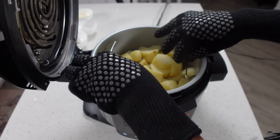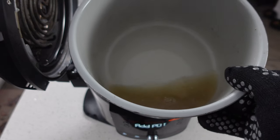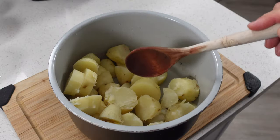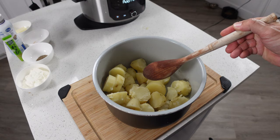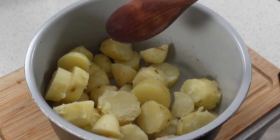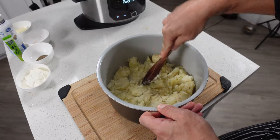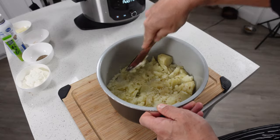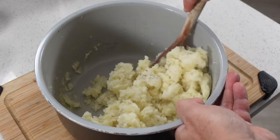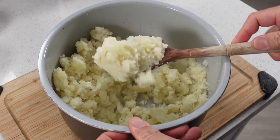What we want to do now is remove our basket of potatoes, just set them on the side for a minute, and we're going to empty out this water. Now we can transfer our potatoes back into the pot and mash these up. Preferably we'd want to use a potato masher, but since we're using the Ninja pot we don't want to scratch up the non-stick surface. So if you don't have a Teflon one, use something like a wooden spoon instead. How much you mash these is going to depend on how you like your mashed potatoes — some people like them really smooth, some people like them a little bit lumpy.